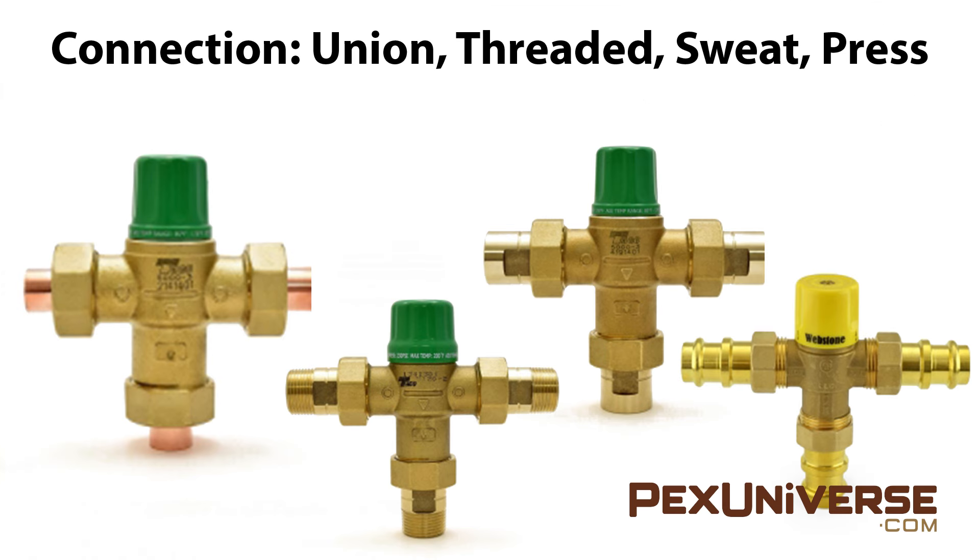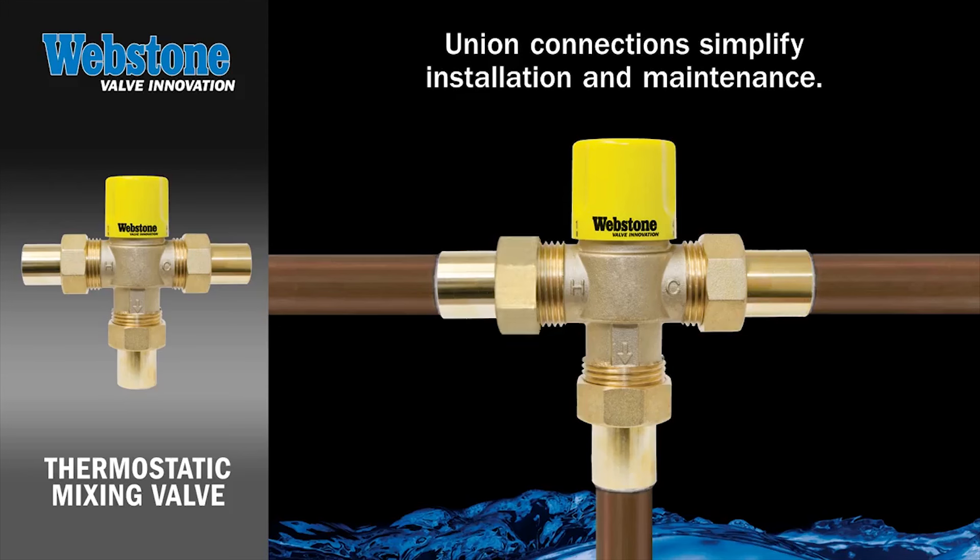Your connection options are Union, Sweat, Threaded, and Press. Union is the most popular and most recommended connection. It doesn't involve any soldering or extra adhesives, so if the mixer stops working the Union connection makes it easy to take it out of the system and replace it.